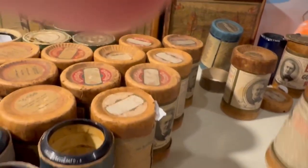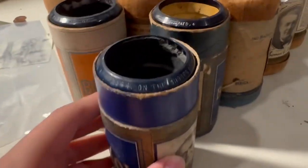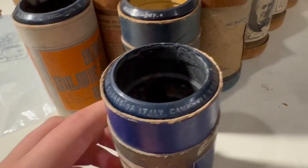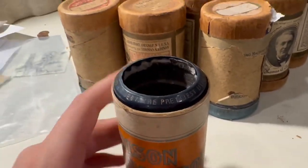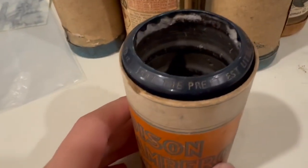With the Blue Amberol rolls that aren't warped, we have 'On the Shores of Italy' — been looking for this one for a while, played it, good condition. Moving on, 'Whispering,' Crescent Trio, good condition, been looking for it for a while — I'd only heard the Paul Whiteman version. And this is 'The Prettiest Little Song of All,' bell solo, Albert Benzler — love it, definitely would listen again.